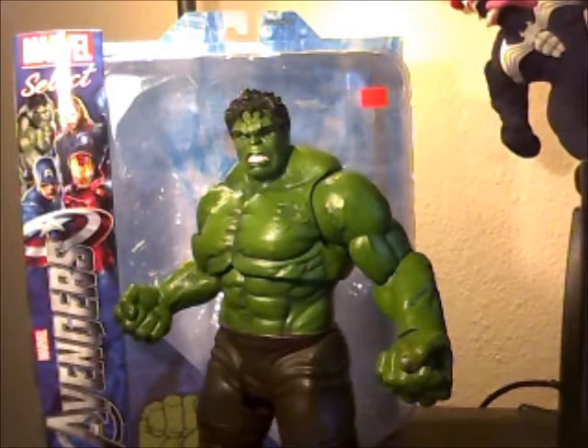Hello and welcome to my review of the Marvel Select movie Avengers Hulk action figure. This figure is pretty awesome — it is my first Marvel Select figure that I have purchased, and I'm going to be purchasing them again. I got this for $27 after tax from my local comic book shop, Mile High Comics.